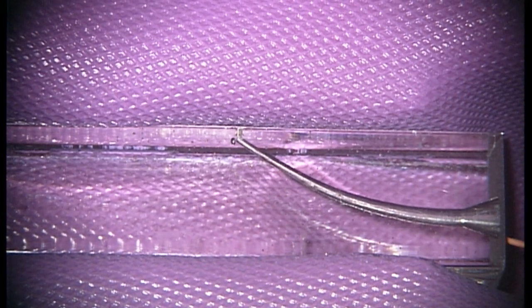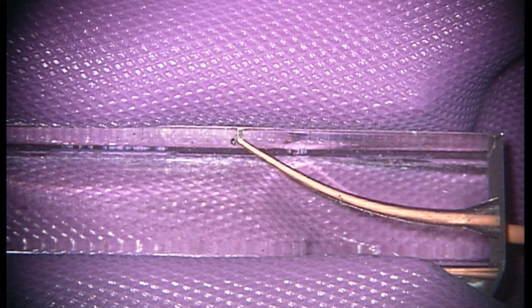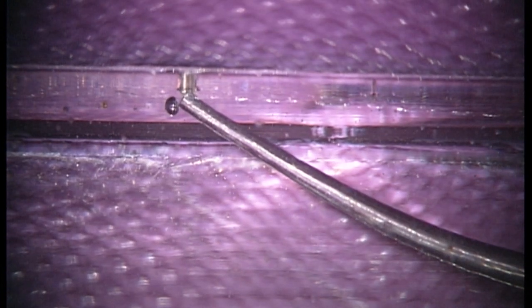Let's look at an obturation now in a plastic block. Here we take the System B tip and assess the length of the canal space, having primarily placed the GP cone to length and achieved tugback. This can all be done with hypochlorite in the clinical situation within the canal, which improves the level of disinfection and cleaning. We have a matching cone to match the tapered shape generated with our TF file systems, and we're now ready to adjust our plugger tip.